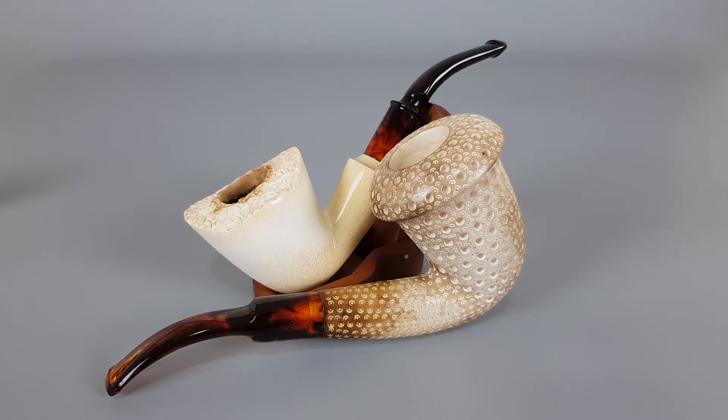Hello and welcome to a new pipe presentation video. Today we're having a closer look at two block meerschaum pipes. Both are large in size — one calabash and a freehand. Both pipes are unmarked, so I believe both came from Turkey.